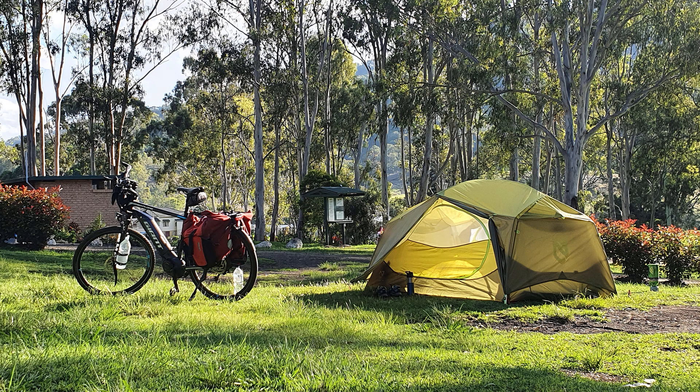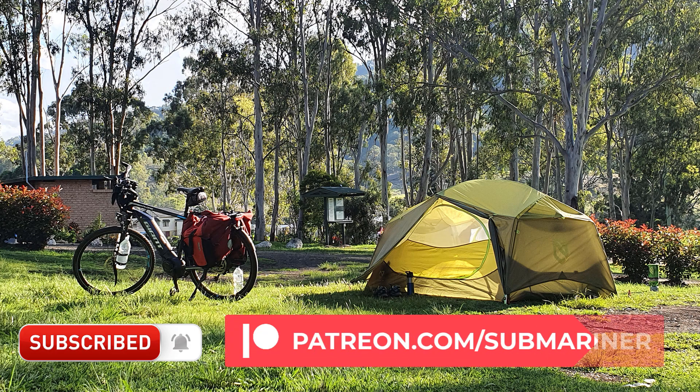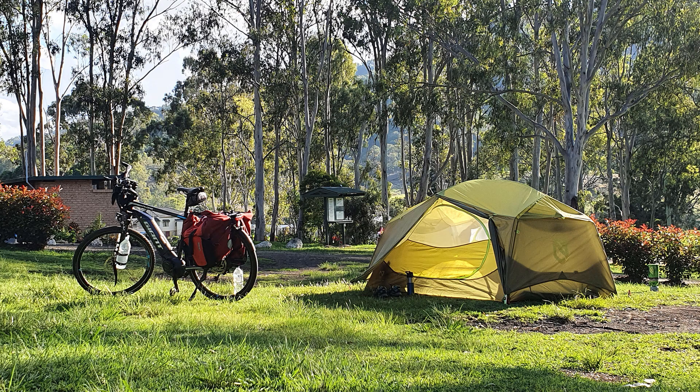Good day everyone and welcome back to the channel. My name is Colin. A couple of weeks ago I needed to get myself a new tent. Previously I had an MSR Hubba Hubba, which I pretty much liked — it was a nice tent. I had a few niggly things I could have changed on it, but when I needed to replace it, I really didn't want to spend the $800 Australian dollars to get it replaced.